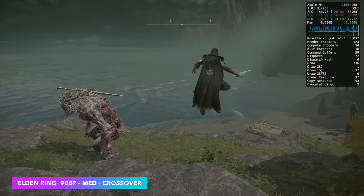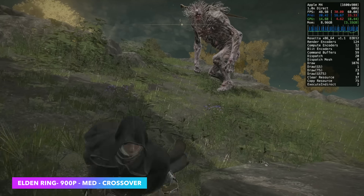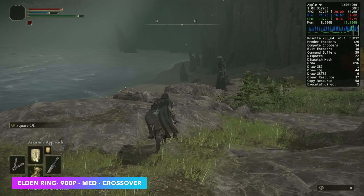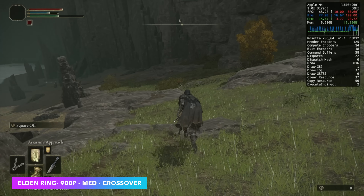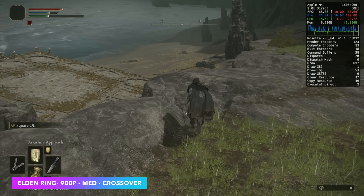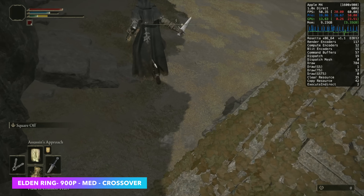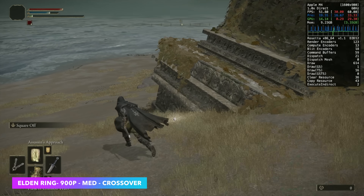Next on the list is Elden Ring, and this was one that I did drop the resolution down a bit on. To tell you the truth, going from 1080p to 900p I only gained around 3 FPS. I think even going down to 720p might help just a tad, but unfortunately it just can't break that 60 FPS mark. I'll admit that I'm no expert with Crossover on these Macs, so there could be some tweaks I'm missing that might allow you to run this at full speed.